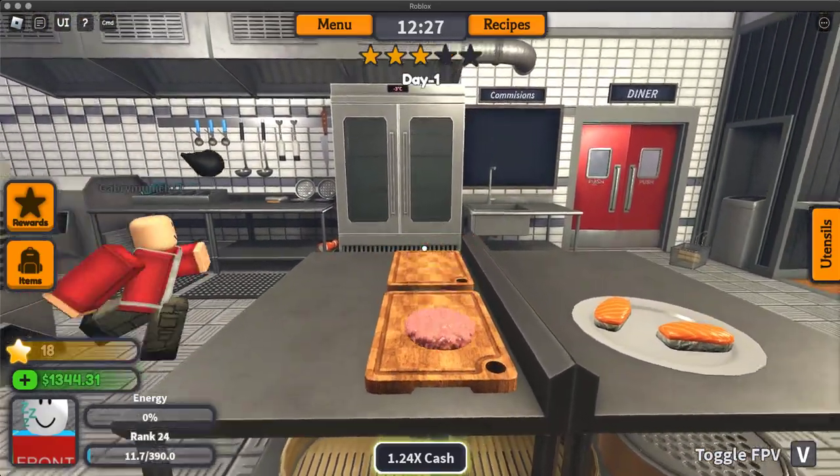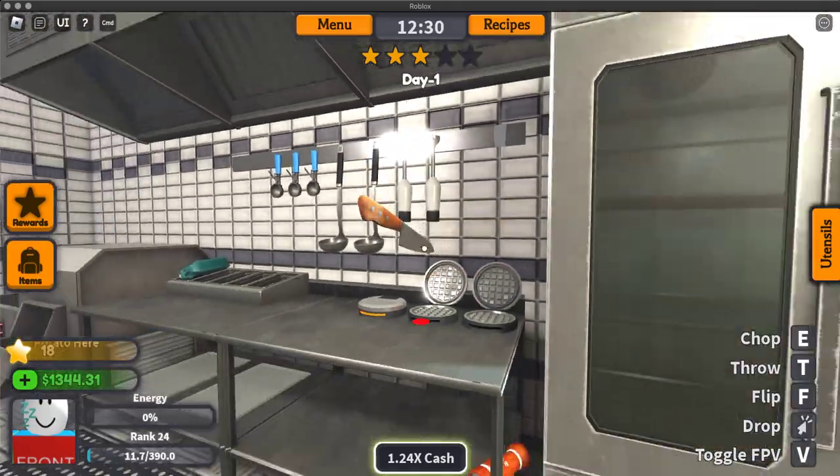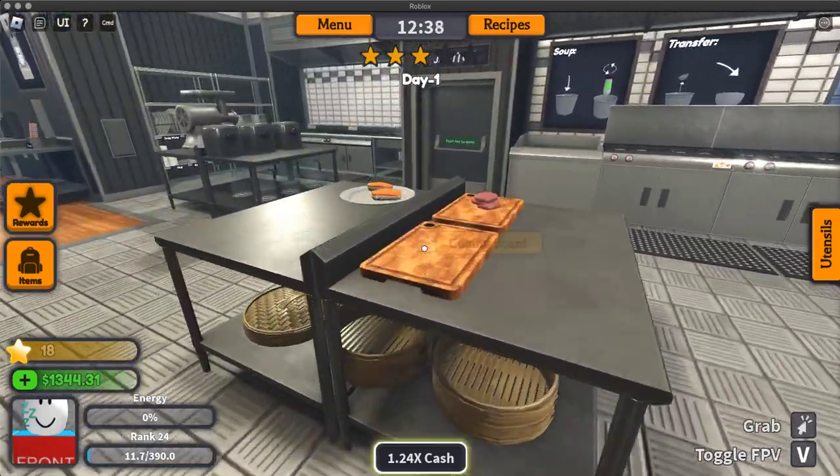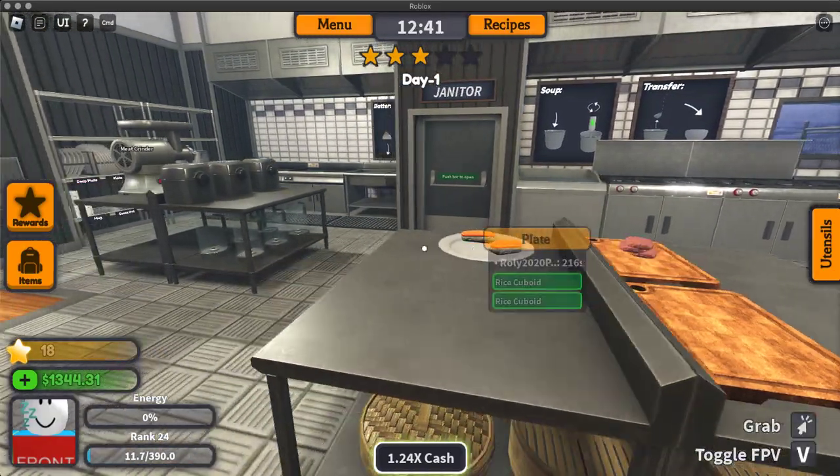Take it to the cutting board and grab a knife. Chop up the chicken patty to make chicken nuggies.